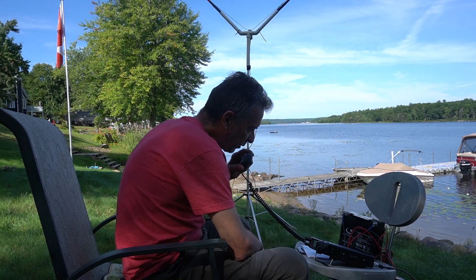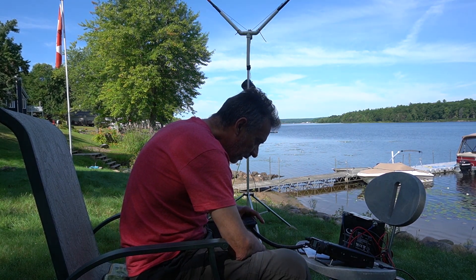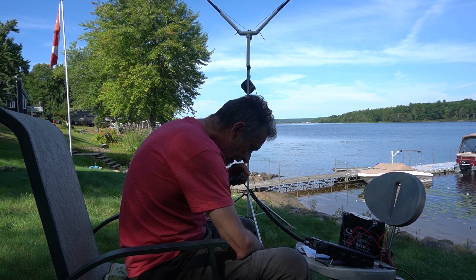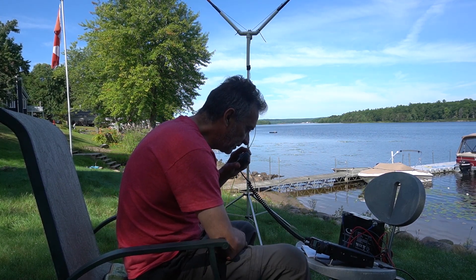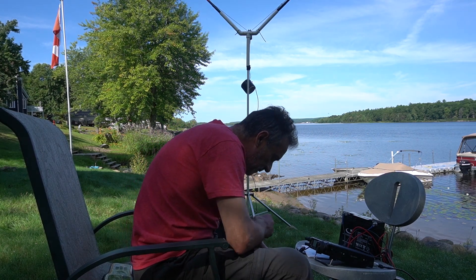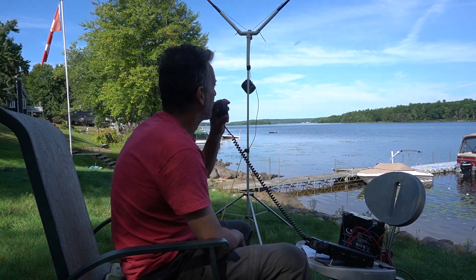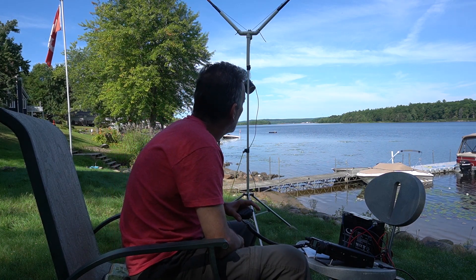Victor Echo 3 Delta Alpha Lima portable. Victor Echo 3 Delta Alpha Lima portable, you're 5-5 into Selene, Dickinson, Marion and McPherson. QSL. QSL my friend, you're 5-7-5-7 into Quebec. QSL. Did you say Quebec? You're portable in Quebec, not North Ontario? QSL, I am portable in Quebec. Awesome!